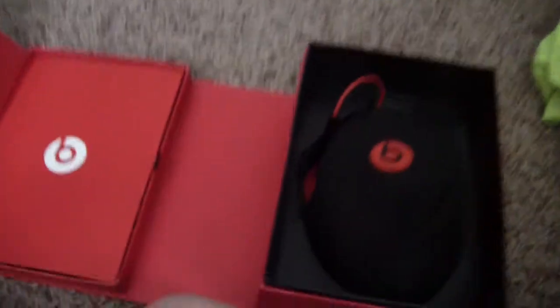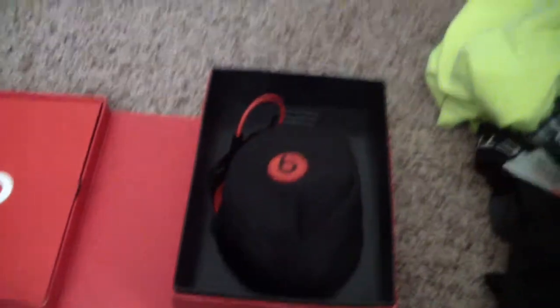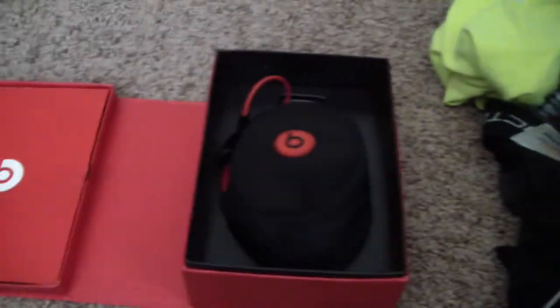They're the older versions, but they're new to me. I got them February of this year. I like these a lot — they have great sound quality, and they don't break very easily.